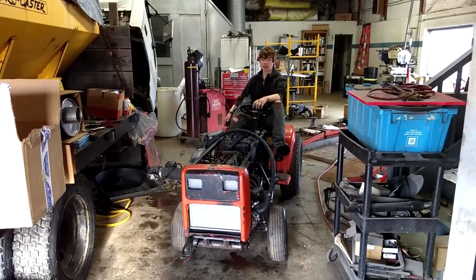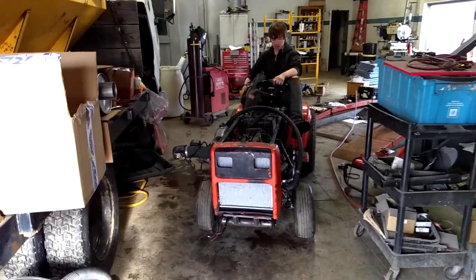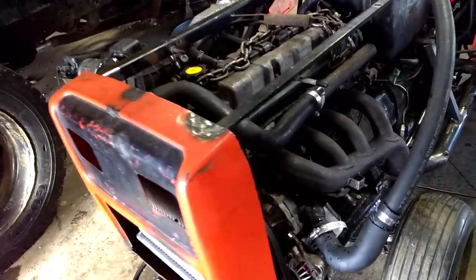We got the radiator open up, we got the belt on, I have the belt bag right here, powered the thing, I got the race work in there, we can put her there.